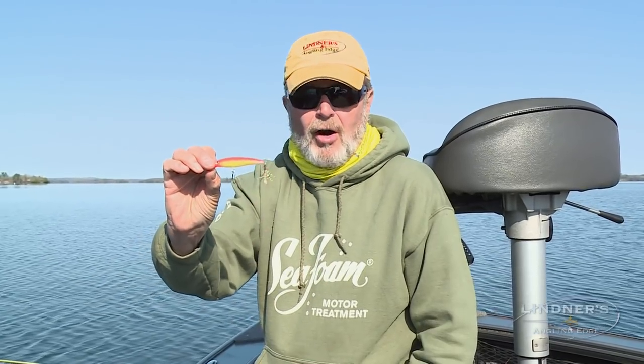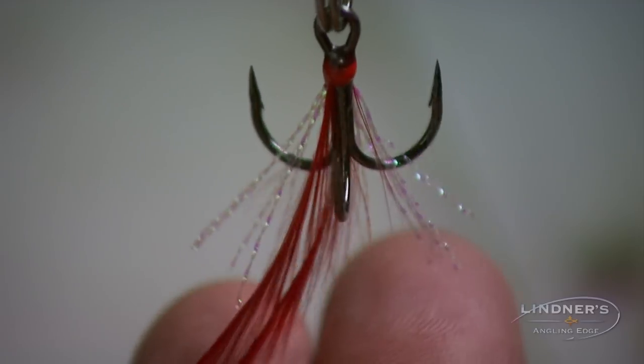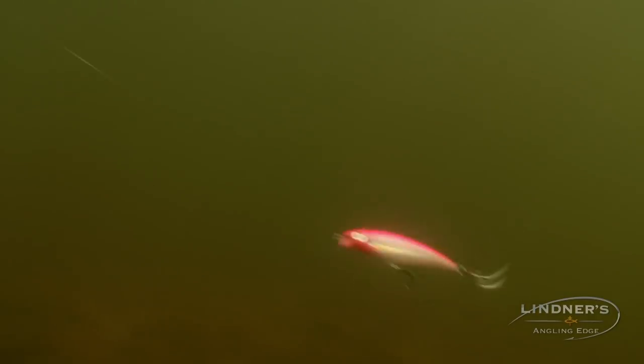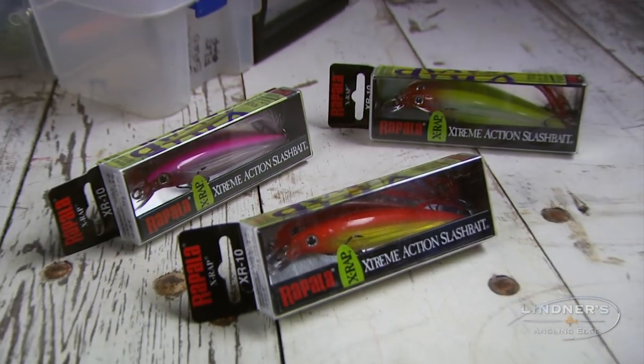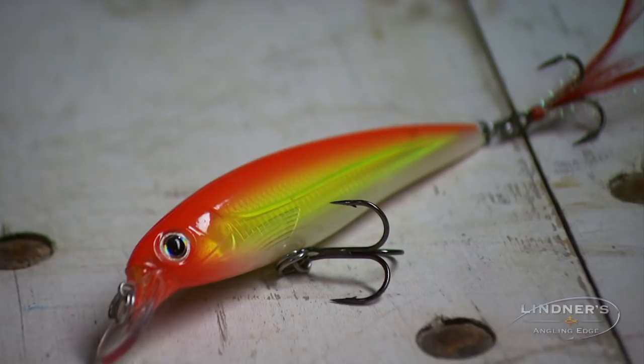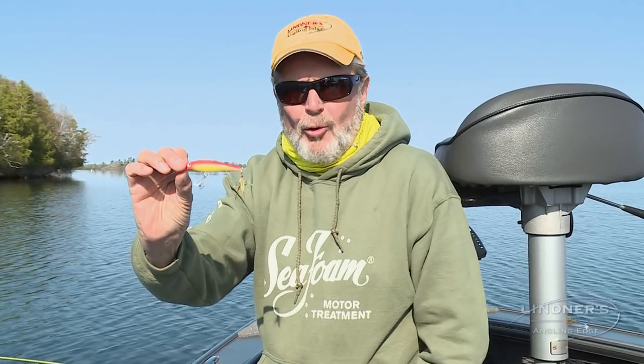Another thing about the magic of the X-Rap — see this little hair tail on here. Not many jerkbaits have a little hair tail on them. That little hair tail, I'm convinced, when you're smallmouth fishing with this bait will catch you way more fish at the end of the season. And the other thing that makes the X-Rap so deadly for smallmouth is the color combinations — no other manufacturer has the hot colors like the hot head and pink, which are so phenomenal. They've got a variety of hot colors that smallmouth love.